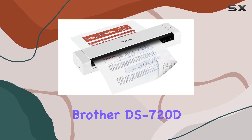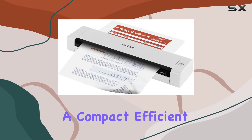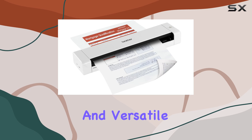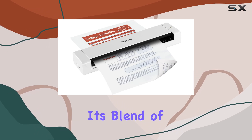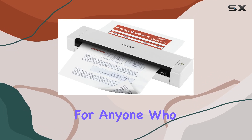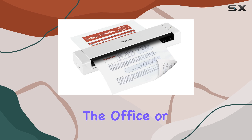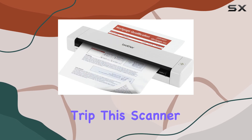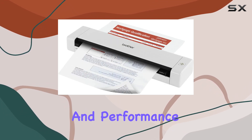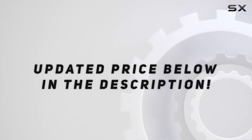Overall, the Brother DS720D Mobile Color Page Scanner is a standout choice for professionals looking for a compact, efficient, and versatile scanning solution. Its blend of portability, speed, and quality makes it an invaluable tool for anyone who values productivity on the go. Whether you're digitizing documents in the office or on a business trip, this scanner delivers reliability and performance in a compact package. Check out the video description for updated price.